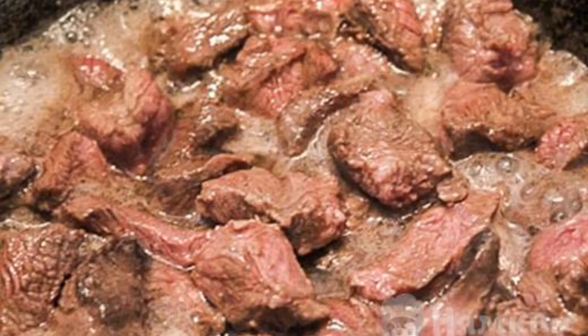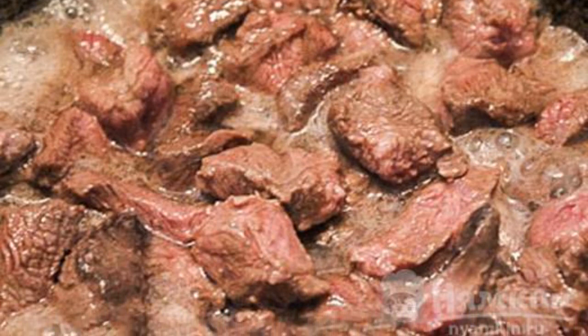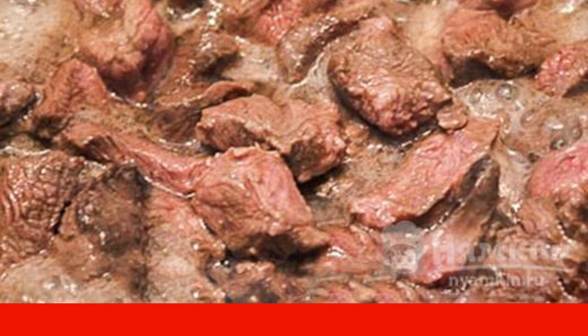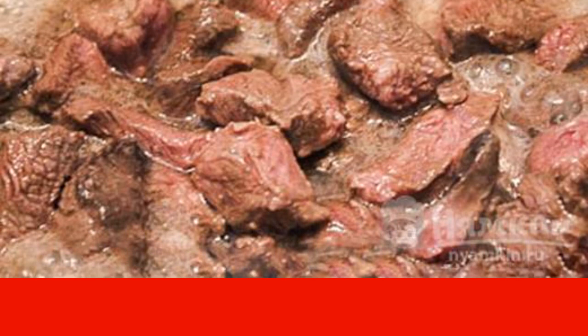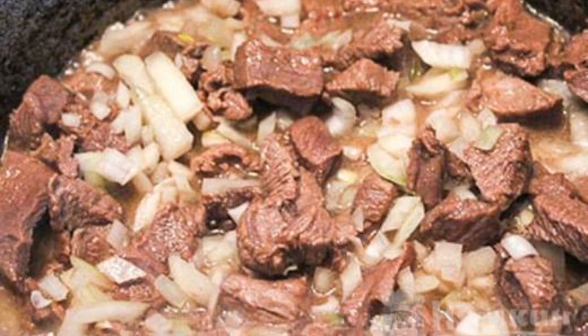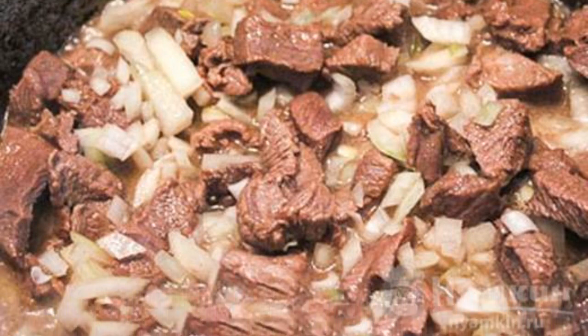We will prepare lagman in a cauldron. Pour a little vegetable oil into the cauldron. Lay out the meat and cook over medium heat for about 7 minutes. Add the onion to the cauldron and fry until the onion turns white.